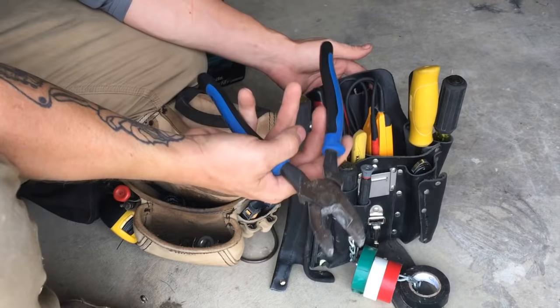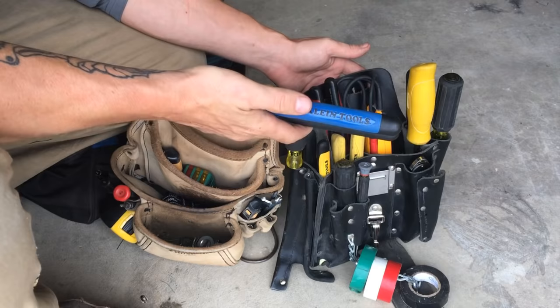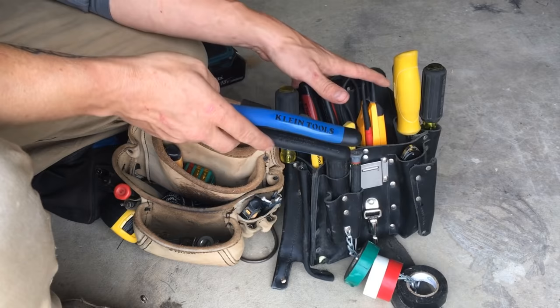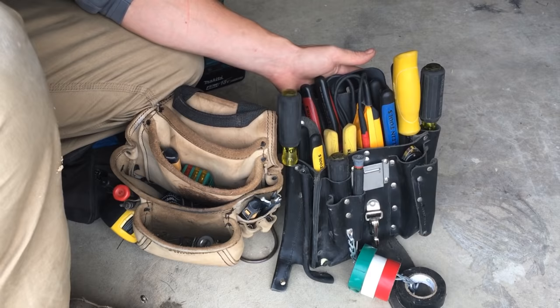A pair of lineman's pliers — we call these 'clients' as a trade name. Everything I get is Klein Tools. Klein's just the best. If you get Greenlee or Commercial Electric or Southwire — a lot of these off-brands — they haven't been in business as long as Klein has. Klein's been making stuff for a really long time. And so has Knipex — K-N-I-P-E-X. Those brands are time-tested and true.